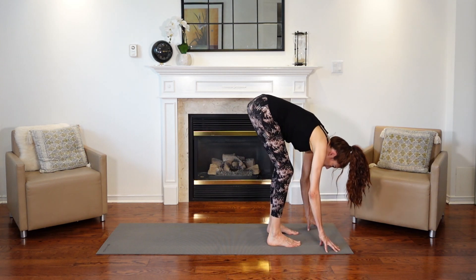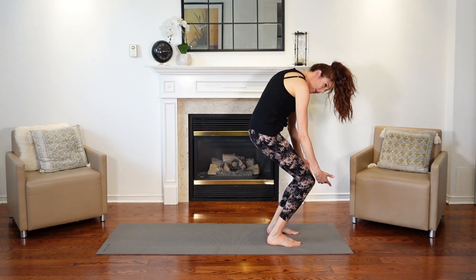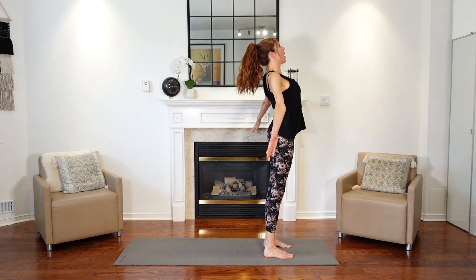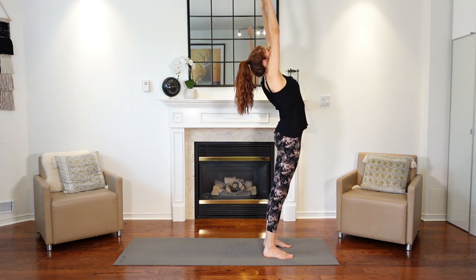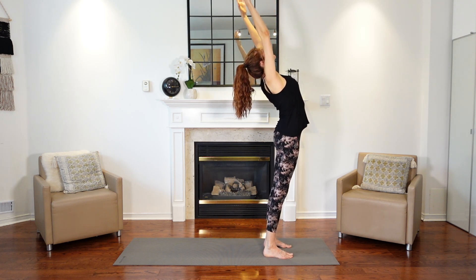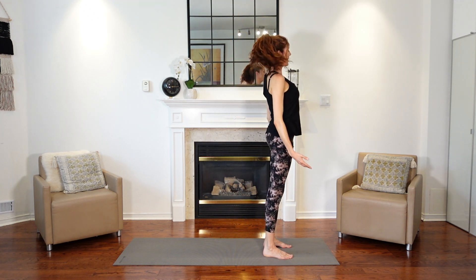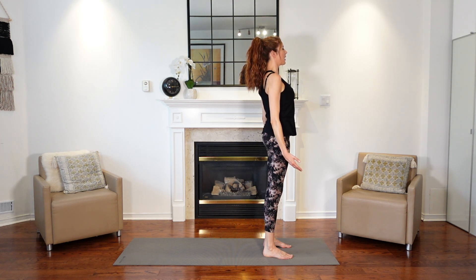Place your hands towards the mat, bend your knees, and then slowly come up to stand one vertebra at a time, nice and slow. Bring your arms all the way up and reach for the sky — our extended mountain pose. Then bring your hands to your side for mountain pose. Just standing here, just like a mountain, nice and still. Rolling your shoulders back. Take a deep breath in and exhale.